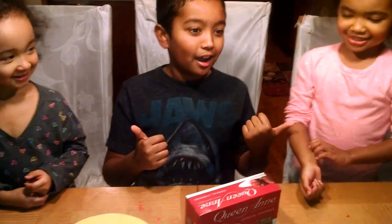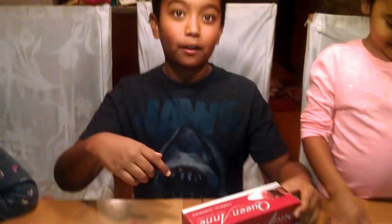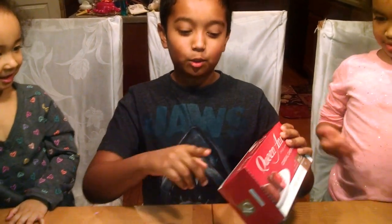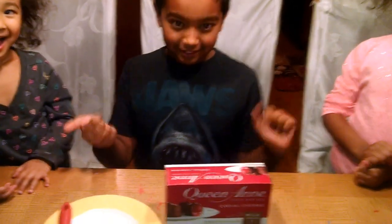Hi guys, welcome back to Hello Fun Life. Today, my name is Dakota. I'm Jacob. And I'm London. And today, we're going to be looking at one of our favorite chocolate cherries. The company's name is Queen Anne. It actually sounds pretty royal.